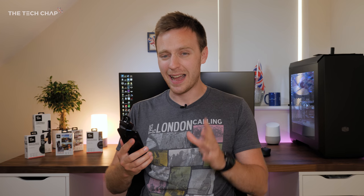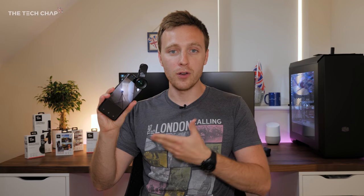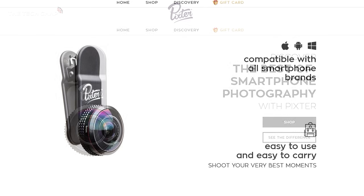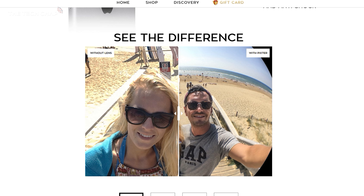I'd like to thank Pixter for sending me the lenses and also sponsoring this video. I'm really glad I get to hang on to these because they're actually pretty cool, and I reckon I might use them quite a bit more in the future. The fact that you can in a couple of seconds clip on a wide angle, fisheye, or telephoto lens to any phone — front or back camera — really does unlock the potential of your smartphone. These tiny little things that you can just put in your pocket really do make quite a big difference. If you want to find out more or buy any of the lenses, you can find links in the description below.